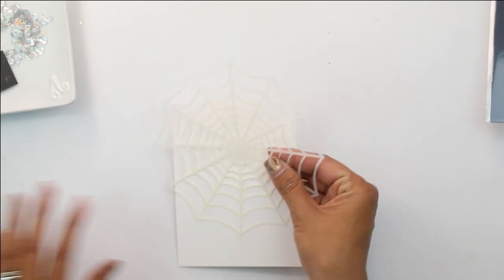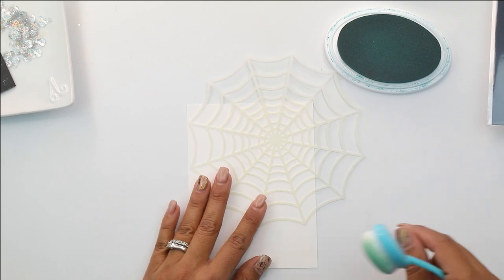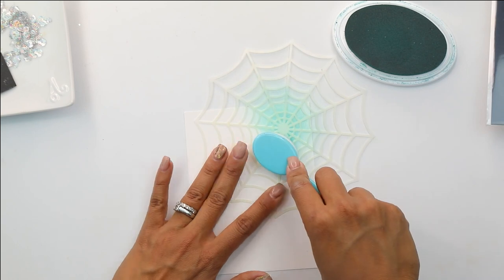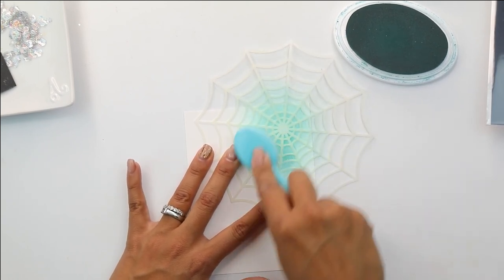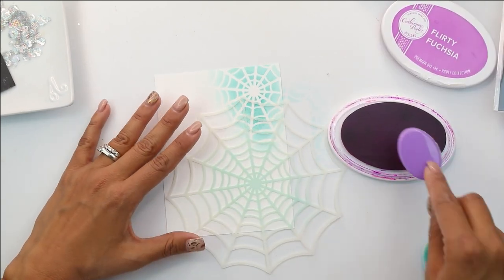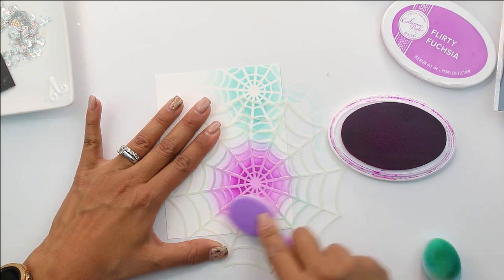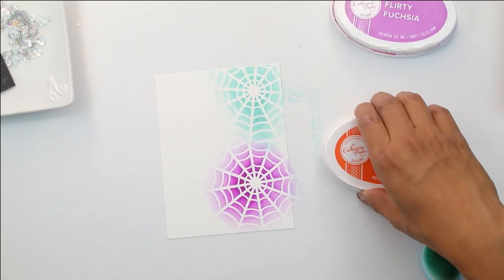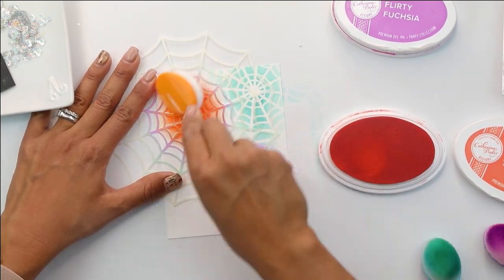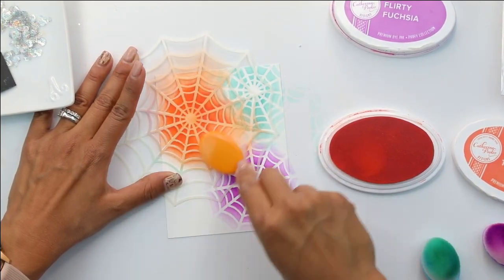We are going to begin with the Spiderweb stencil. What we're going to do is simply blend and shift that stencil — it's going to make it super easy. You do not need to glue it down or tie it up or do anything to hold it down to your surface. All we're going to do is simply blend, then shift it down. We're going to grab our next color, in this case purple, and blend it down. You can continue to shift your stencil and then do a little bit of a turn so your spiderwebs are all not the same.